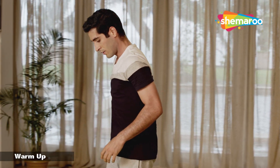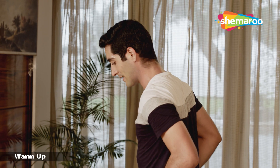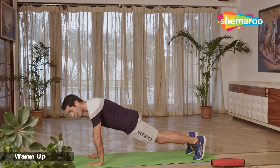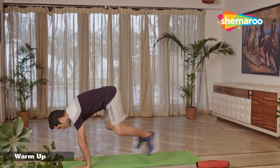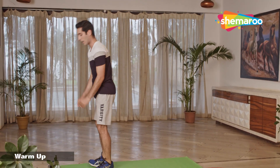We start with burpees. Take your legs a little outside, go down on the mat, place your palms on the mat, jump behind into a nice push-up position. Make sure your shoulders, hips, and knees are in the same line. Jump back, and then jump back up. Let's go.